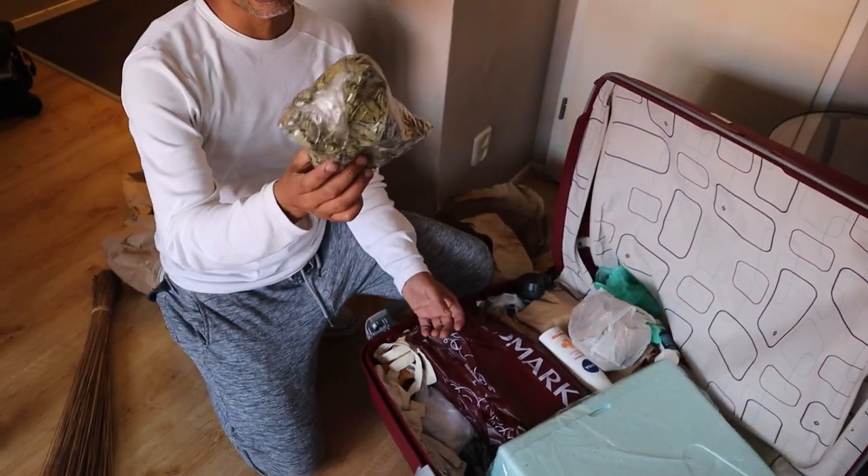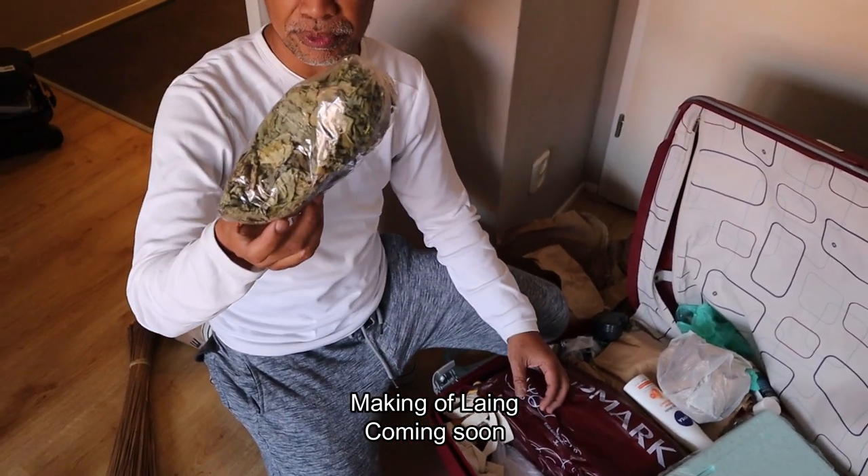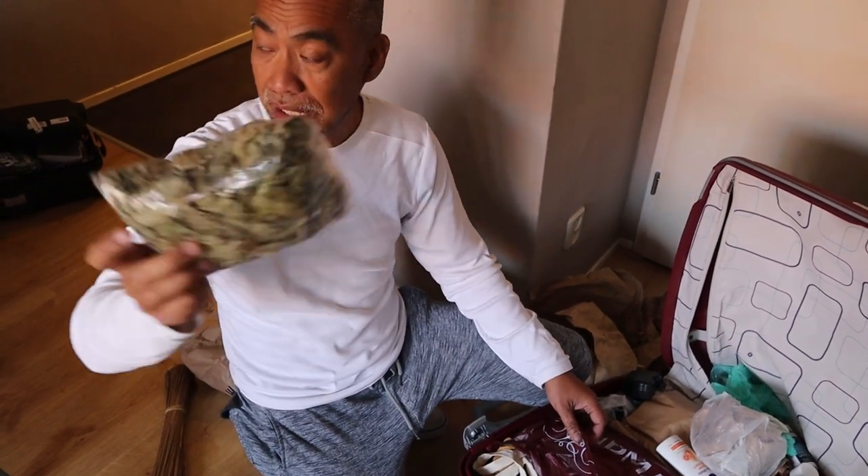Ito yung laing — our sobra, the rest of what we cooked with Miriam. Our shoot on Saturday — we will be cooking this also. Laing.